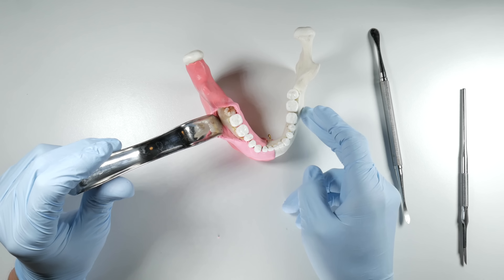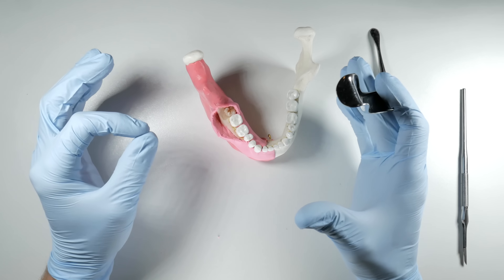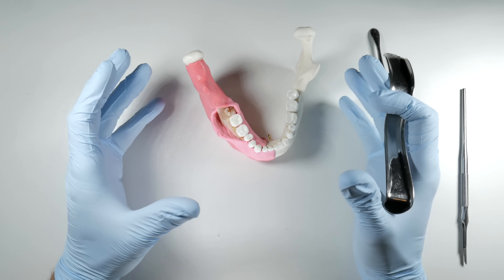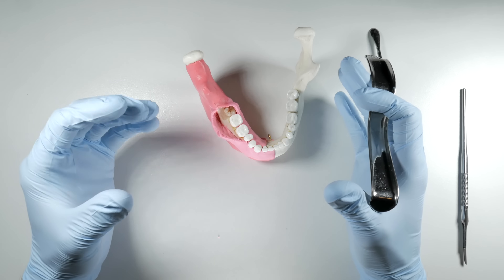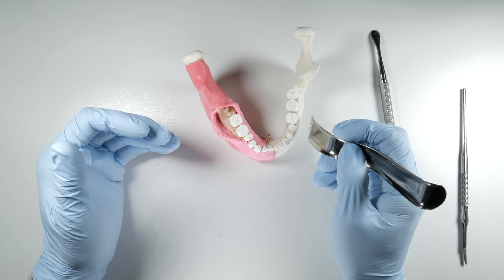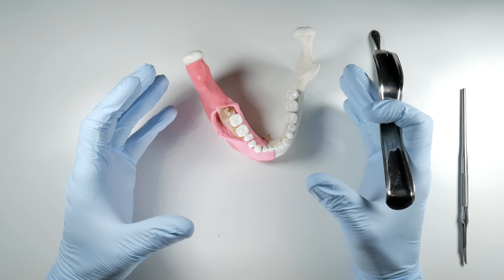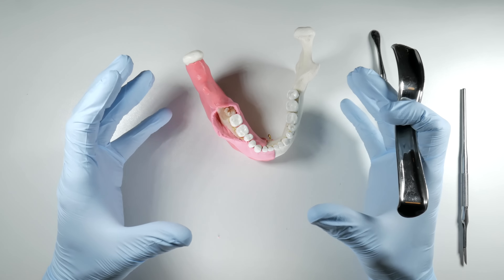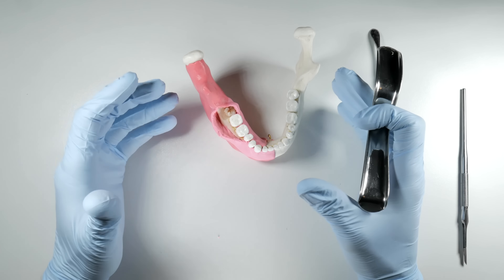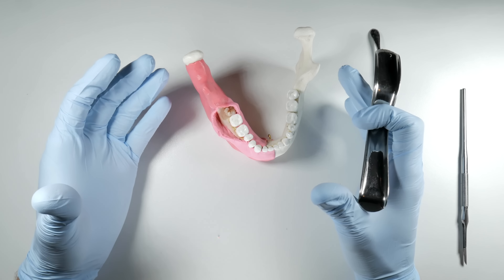What happens if we reflect too far beyond the external oblique ridge? You'll be opening up what's called physiologic dead space — basically a pocket that didn't need to be open, dissecting through a fascial plane. This opens a space for hematomas to form, meaning blood pooling into an empty space, or a seroma — a collection of blood plasma and inflammatory fluids. Your edema will be greater, you'll have a larger area collecting stagnant, contaminated fluid, and that is a recipe for infection.